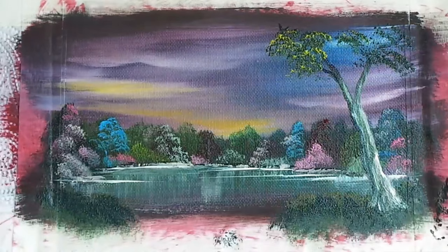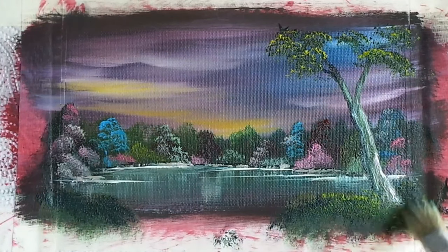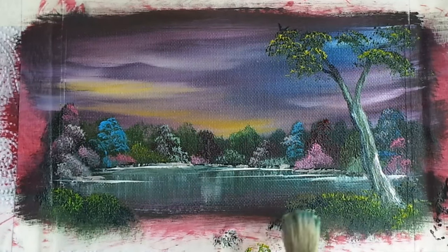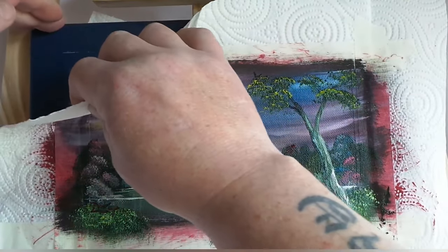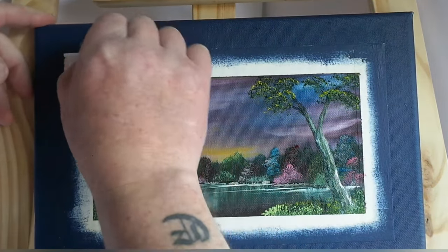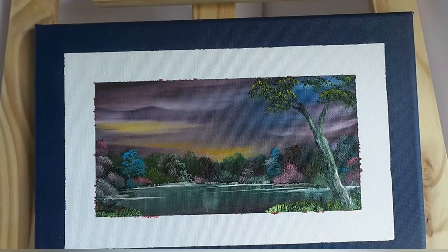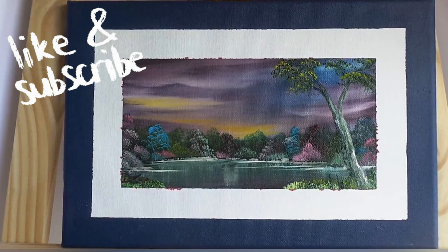Using a lighter green colour, add some highlights to the leaves on the trees and on the grasses in the foreground. Moment of truth — let's remove all this masking tape and tissue to reveal a nice pre-painted border. These little canvases make fantastic gifts for family and friends. If you give this painting a go, please tag me in a picture — I'd love to see what you're doing. Don't forget to hit that like button, leave me a comment and subscribe to the channel. Happy days!